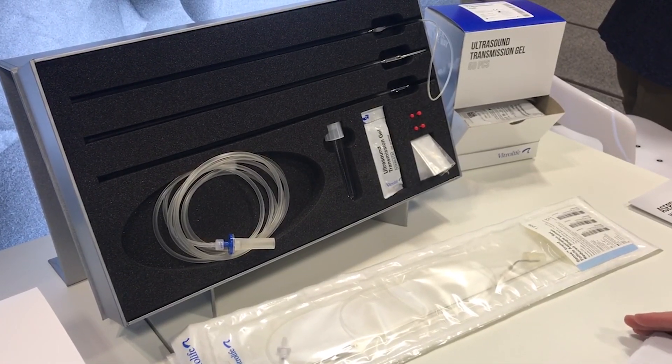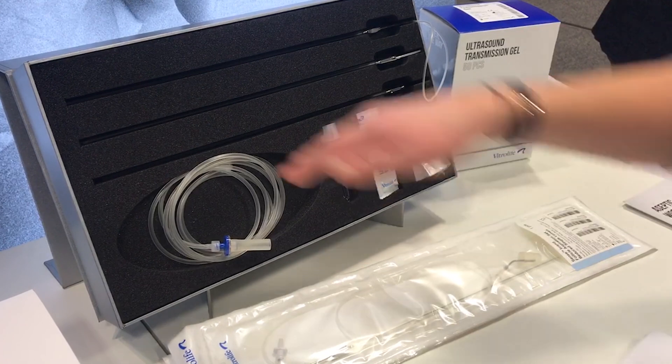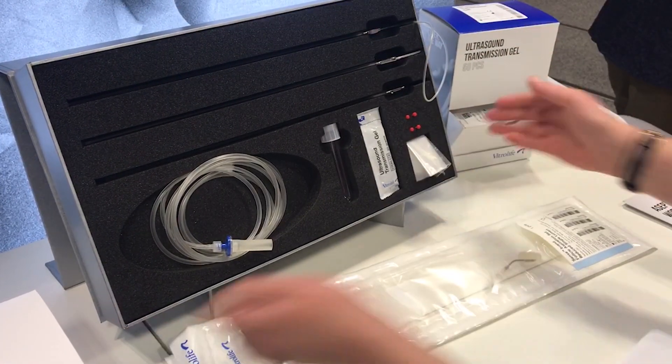I'm Kate Bennett, one of the account managers in the UK, and I'm just going to talk you through this OPU pick-up kit.